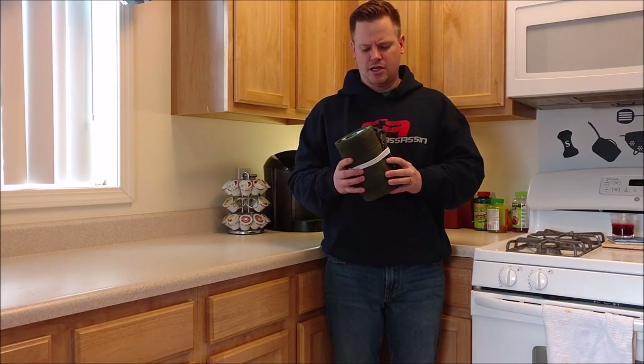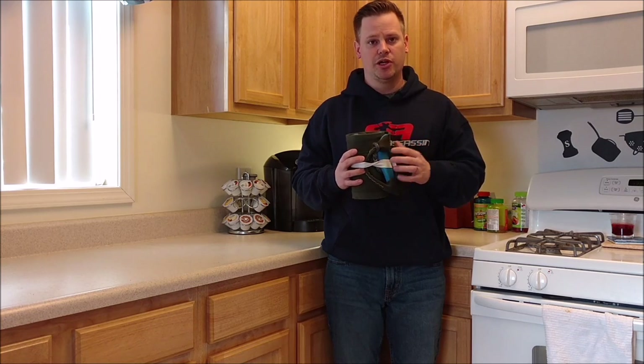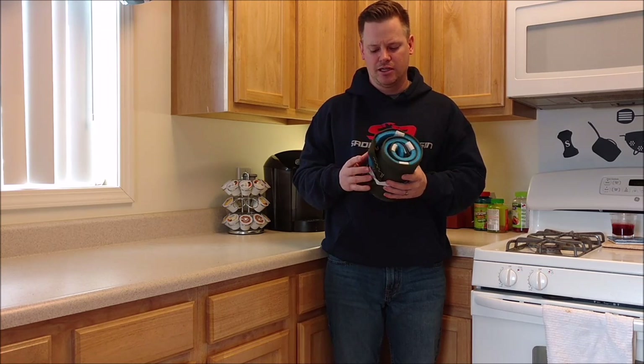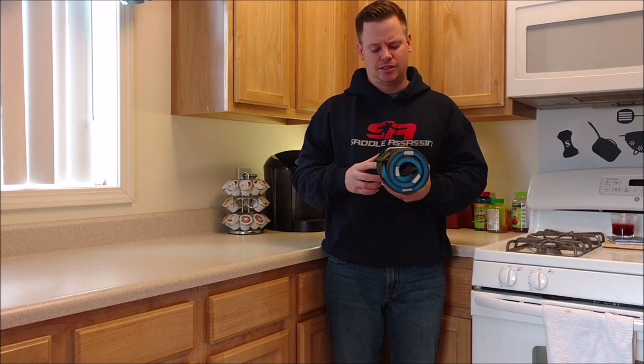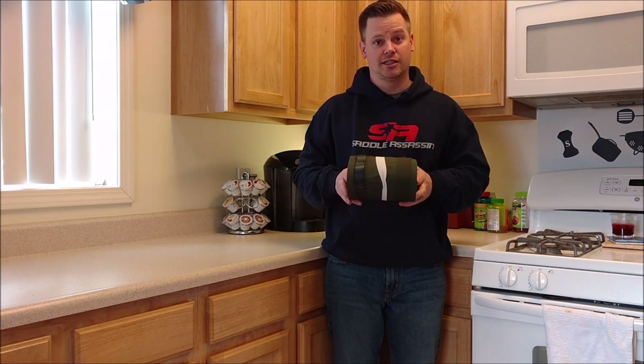Thanks for watching the video about the sit drag. If you have any questions or comments, you can leave them here or jump over to saddlehunter.com. I'll link to that in the comments where you can find all kinds of discussion about the sit drag, as well as the other saddles for saddle hunting that are out there on the market. Thanks for watching, guys.